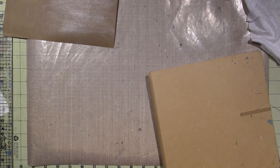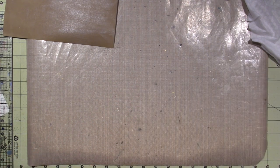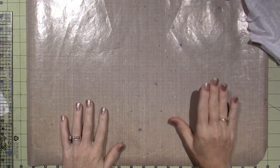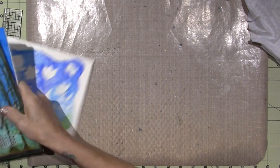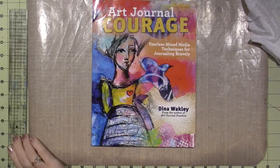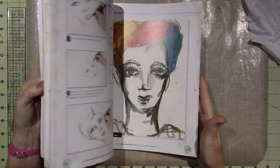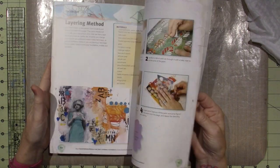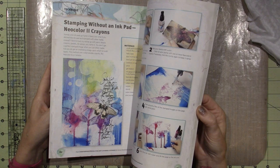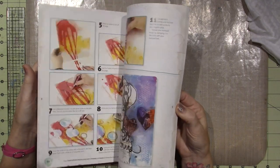I want to get it out there for you guys, and tomorrow we're going to do a Mixed Media Monday. I'm going to go live at 1 o'clock Eastern Time. I just got Dina's book, Art Journal Courage. I've been reading it and I'm up to Drawing Faces, so maybe we'll do a face tomorrow. It's based on a formula that everybody uses — I learned it in Lifebook. This book is wonderful so far.